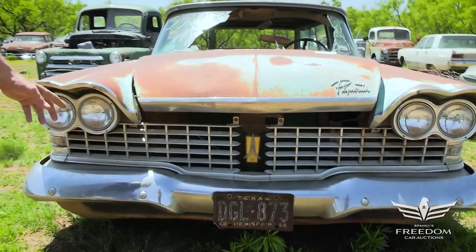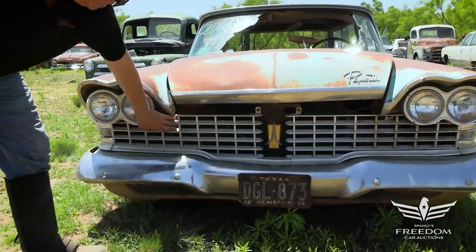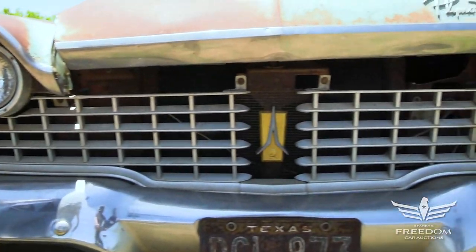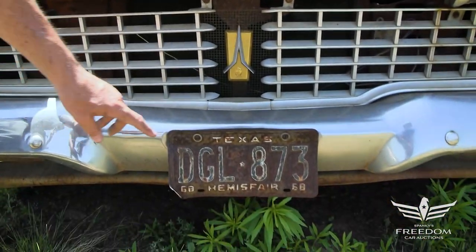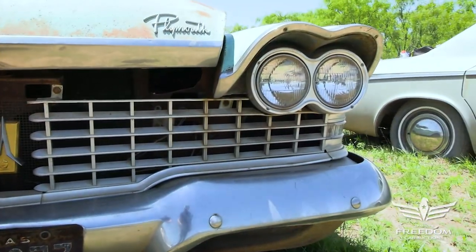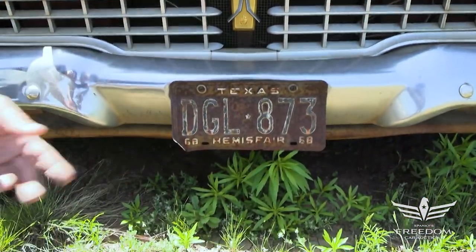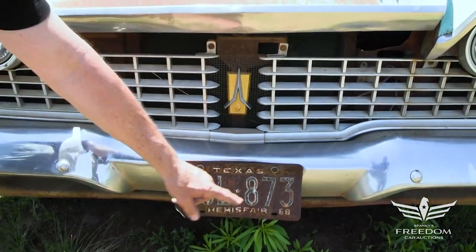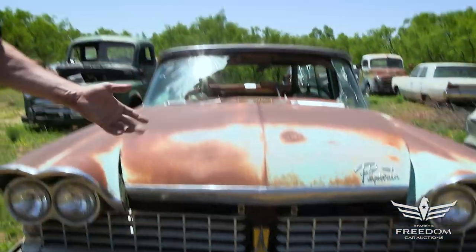The grille on this one is very, very nice. The anodized finish is sweet, and the gold on the center medallion is still present and accounted for. The license plate is a Texas DGL873, 1968. I love this Hemisphere plate — no Hemi engine, but Hemi people love these plates. Get a '68 Road Runner, you want that plate. The Hemisphere was a state fair here in Texas.